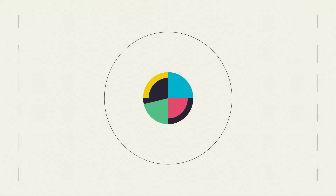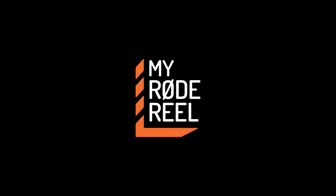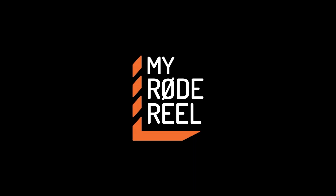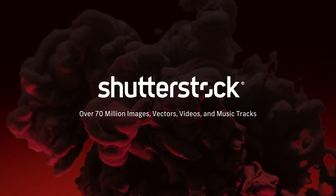No Film School's coverage of NAB is brought to you by My Road Reel, the world's largest short film competition. Shutterstock, your source for stunning HD and 4K footage plus high quality music. Blackmagic Design, amazing solutions for film, post-production, and television.